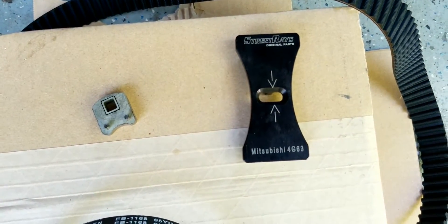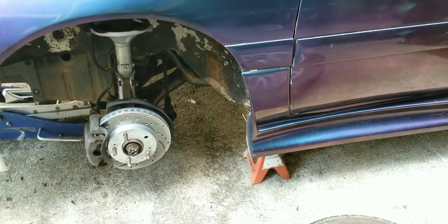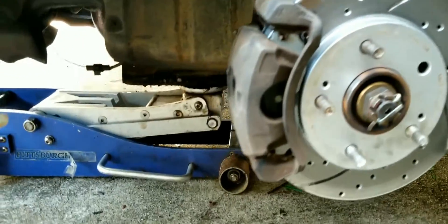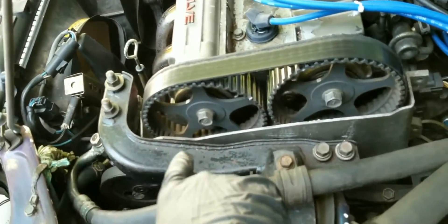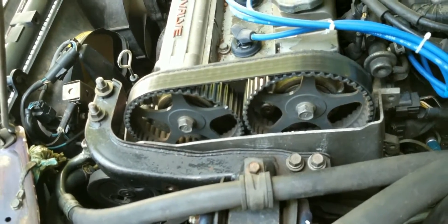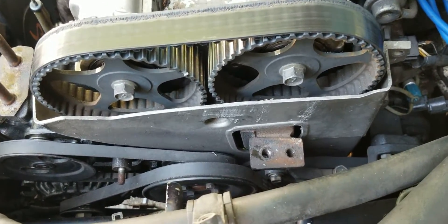When you get the car up on jack stands, place a jack underneath the engine oil pan with a piece of wood to support the engine. Then we have to remove the upper driver's side motor mount. Once the motor mount is out of the way, we're going to start working on getting the belt systems out.